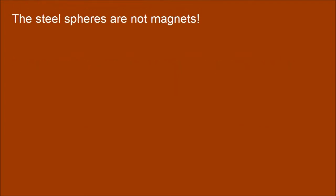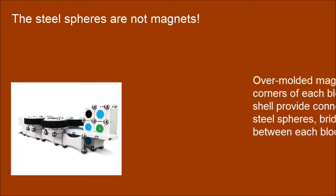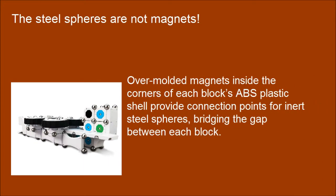The steel spheres themselves are not magnets. Over-molded magnets inside the corners of each block's ABS plastic shell provide connection points for inert steel spheres, bridging the gap between each block.